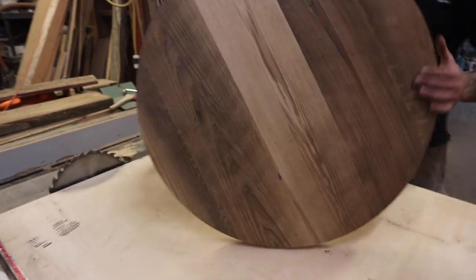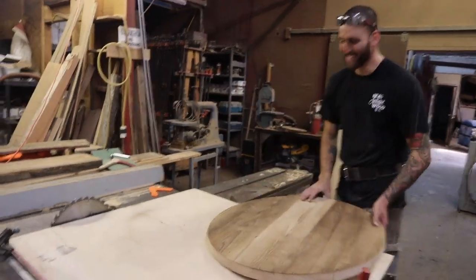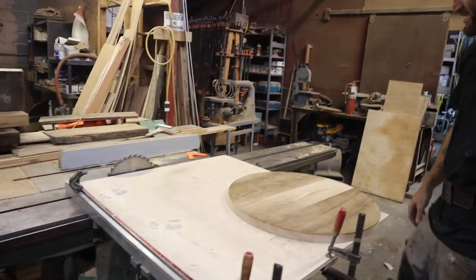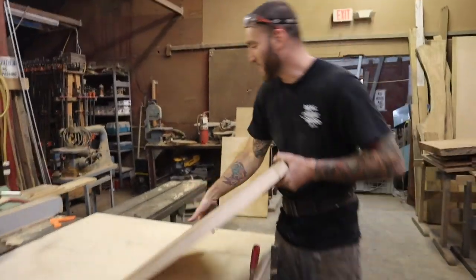All right, well I'm looking forward to seeing this installed. Absolutely — that makes two of us. You're looking forward to getting that round cut done on the other side. I know the feeling. All right, thanks a lot, man. Good to see you.